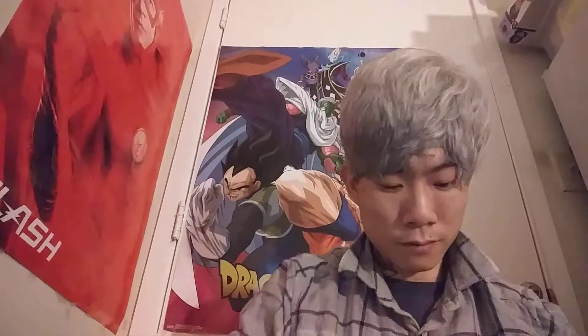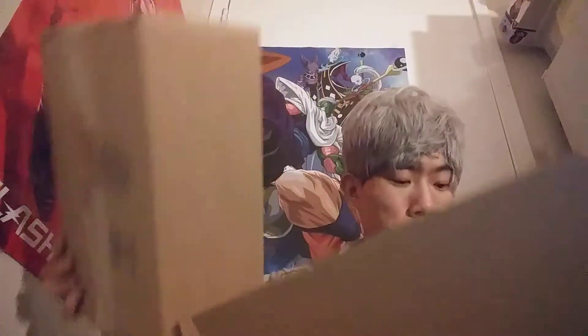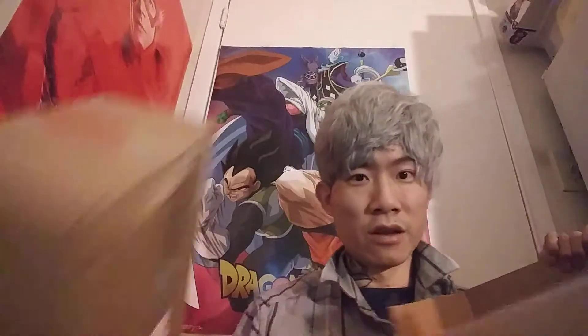Hey guys, welcome back to my channel. Today we have another Fairy Dax Boxing in this package right here. Got another box.